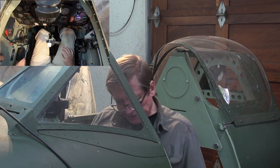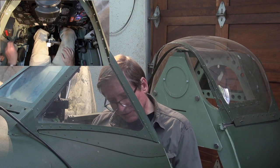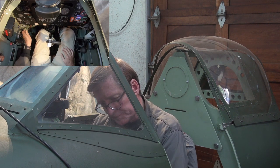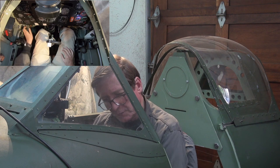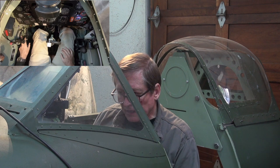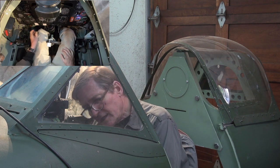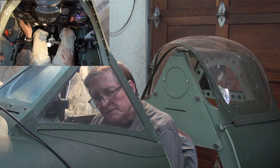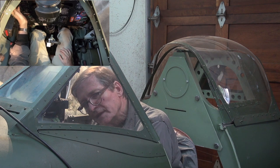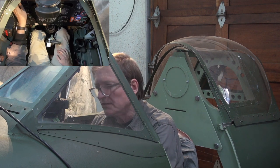The carburetor control is off, fuel cutoff is off, throttle is back, air screw fully forward, and the undercarriage indicator light is off. Mags are off, oxygen is off, flaps are up, and the navigation lights are off.